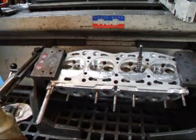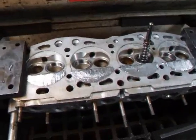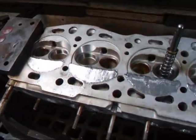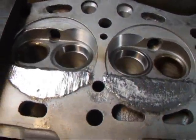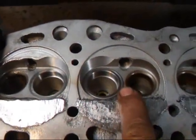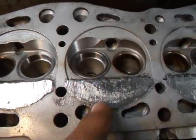Hi, I'm Shannon Coach from Ace R&D. Today we have a little X19 head on the seat and guide machine. I'm going to show you a little process that we do here where we unshroud the intake valves. We've actually put bigger seats in this and we're going to be putting in 40mm intakes.